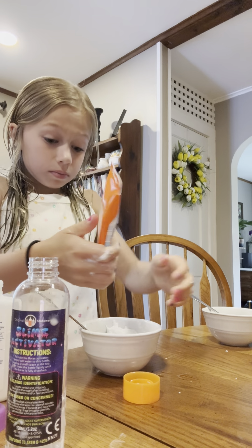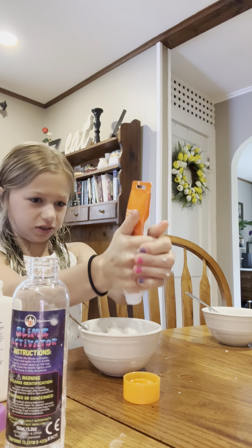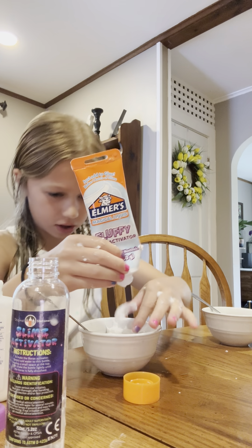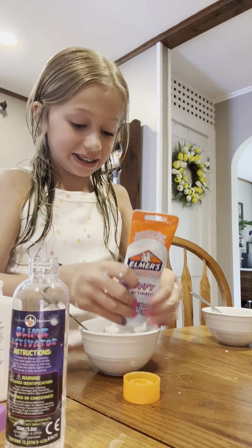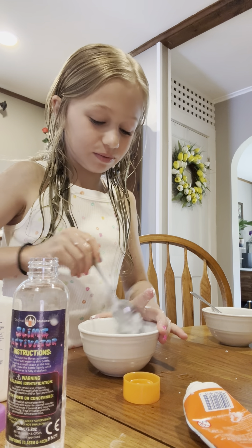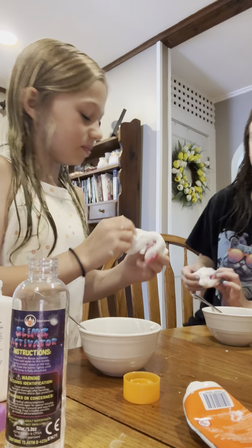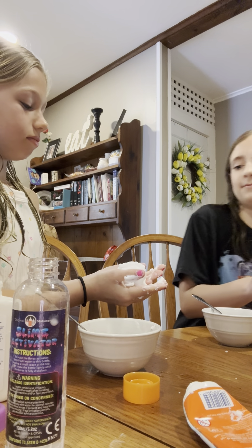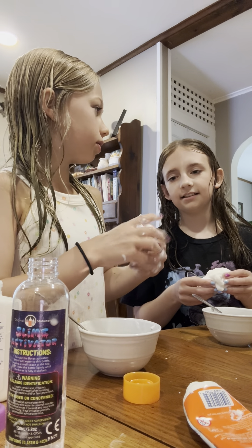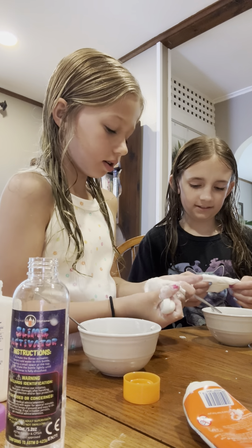This is really bad slime. I'm adding soap. I don't even know what this stuff is, but we'll give it a try. I can't mix it in anymore — I think I should have put it back in the puddle of activator. Yeah, I think I'll put it back in. What the heck? Did you add the lotion? I added the soap.